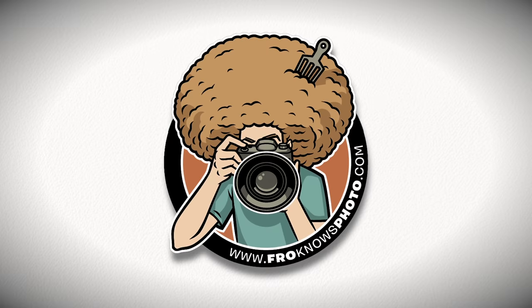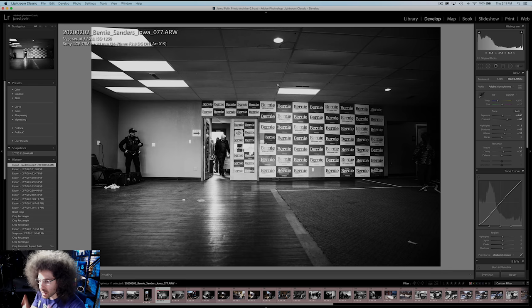Jared Polin, froknowsphoto.com. As many of you guys know, I've been out on the campaign trail as a photojournalist trying to tell the stories of the road. And what I want to do is share the story of how I captured this image right here on this screen.